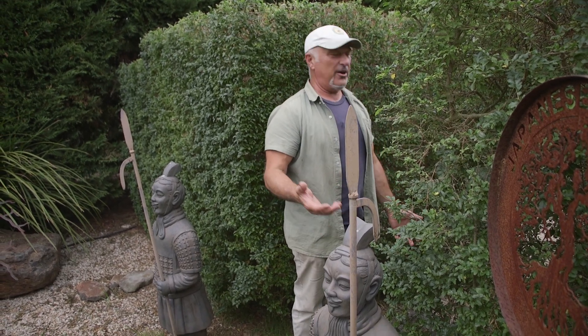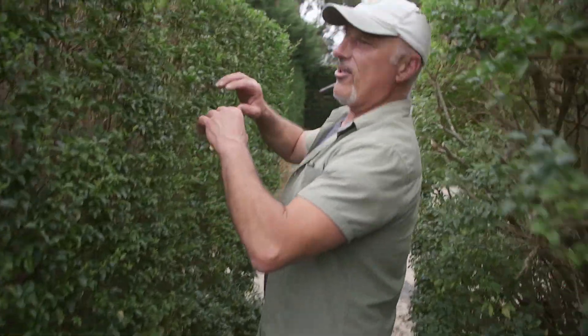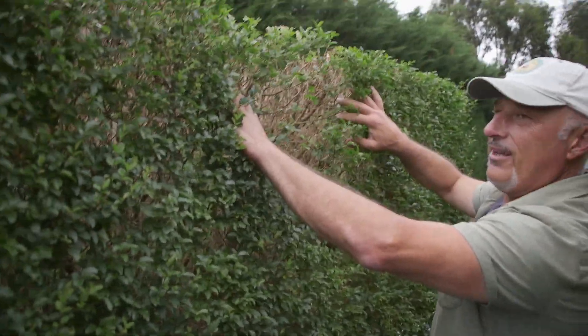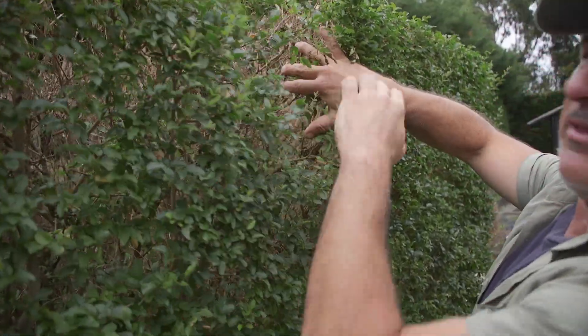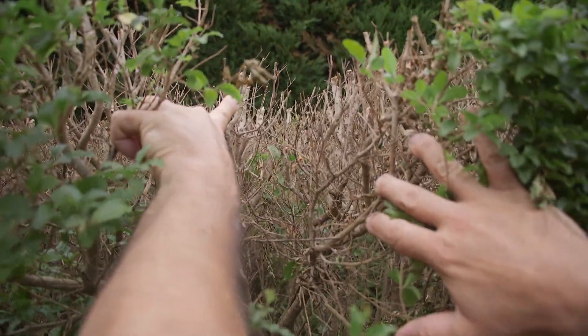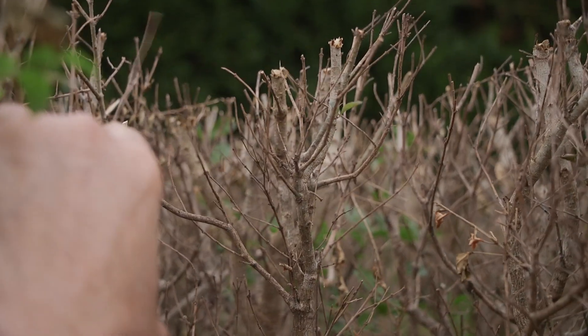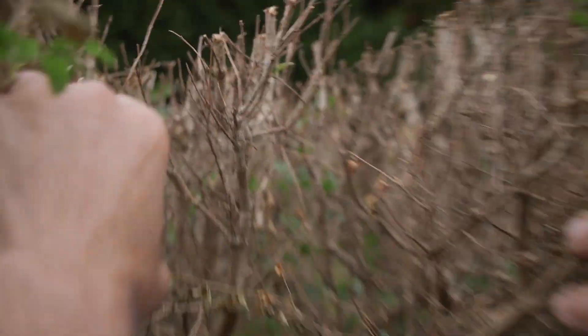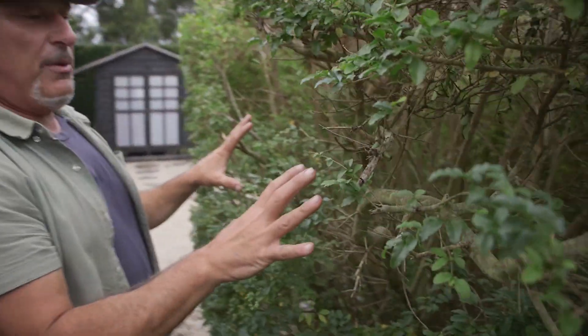To rectify the problem, we need to fertilize. Come here and see the gaps — but look, in there you'll see all the green coming up already. New leaves are coming through, so it'll push through once we've got some sunlight in the middle of that — it'll bounce out.